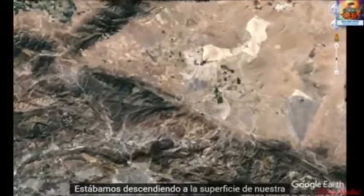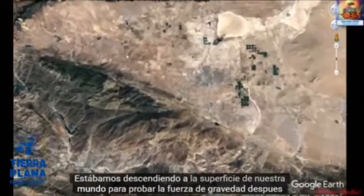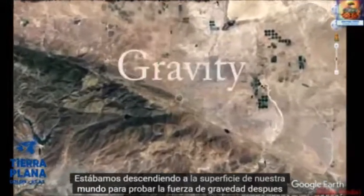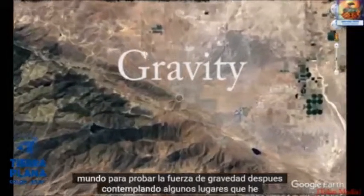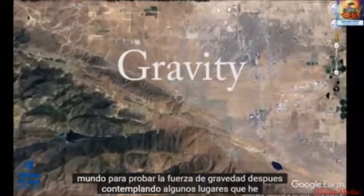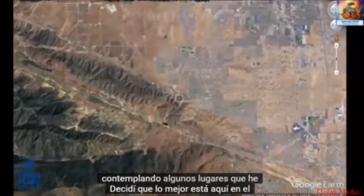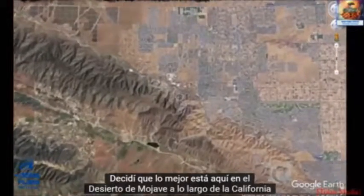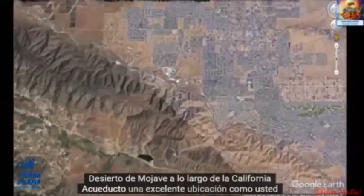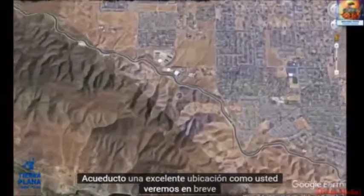We're descending to the surface of our world to test the force of gravity. After contemplating a few locations, I've decided the best is out here in the Mojave Desert along the Californian aqueduct — an excellent location, as you will see shortly.